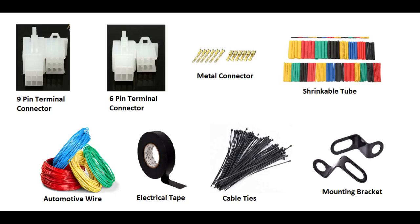Kung makikita nyo dun sa stock na speedo natin, ang gamit dun is yung female na 9-pin connector. Pero dun sa digital speedometer natin, is naka-male sya. And kung i-convert natin sya, kailangan natin ang female terminal connector. Next naman is for the gear indicator — kailangan natin yung 6-pin terminal connector, female din.